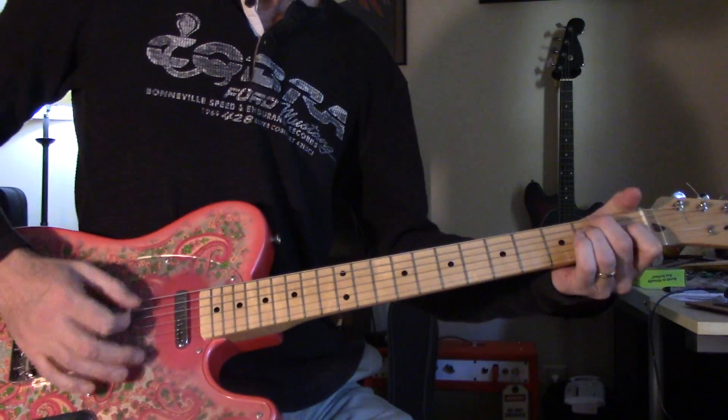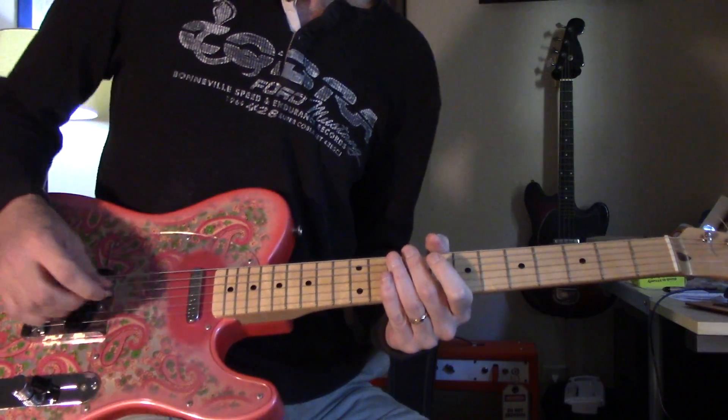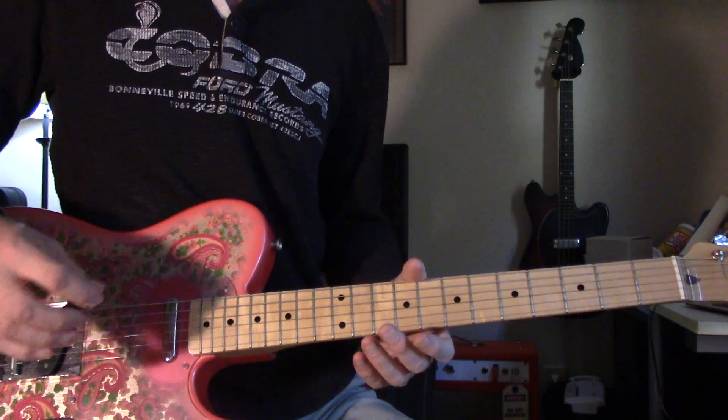Hey y'all, let's learn that little lick. A kind of late period CCR tune. Alright, it starts with that little thing — so on the intro lick,